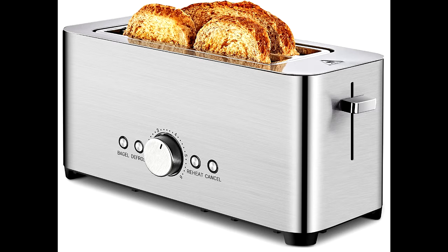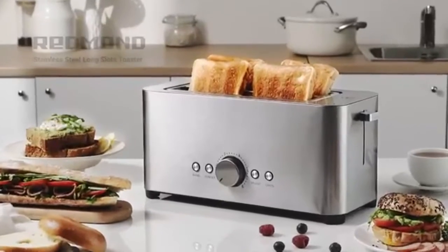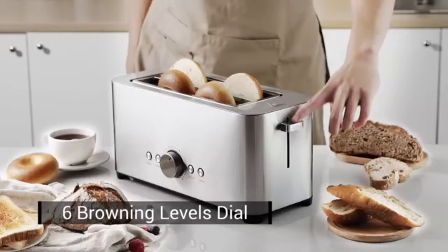This silver toaster 4-slice can fit almost bagels, longer bread, muffins, and sourdough. Whether a quick breakfast or a nutrient breakfast, this long slot toaster can provide you with amazing bread. Due to its extra size, you even can toast 4 slices at once for your family members.